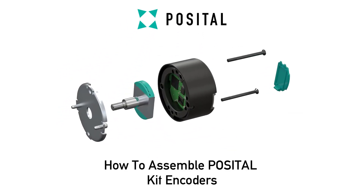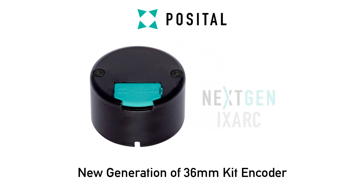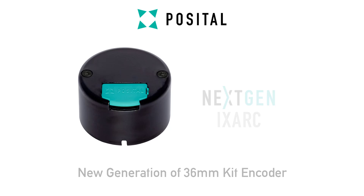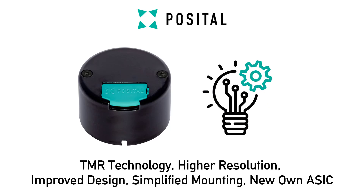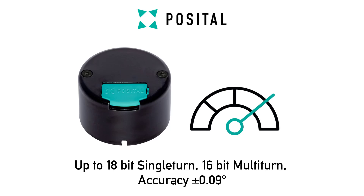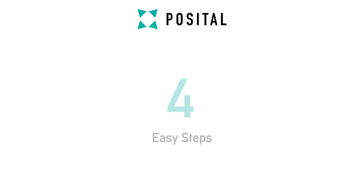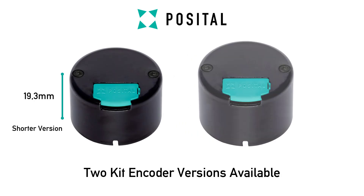In this tutorial we will assemble our new generation of battery-free 36mm absolute multi-turn kit encoder, which comes with progressive TMR technology, higher resolution, an improved design and mounting concept, and many more advantages. This instruction consists of 4 easy steps and applies to both kit encoder versions.